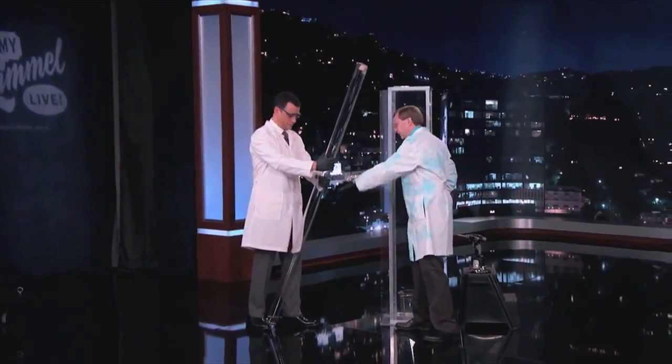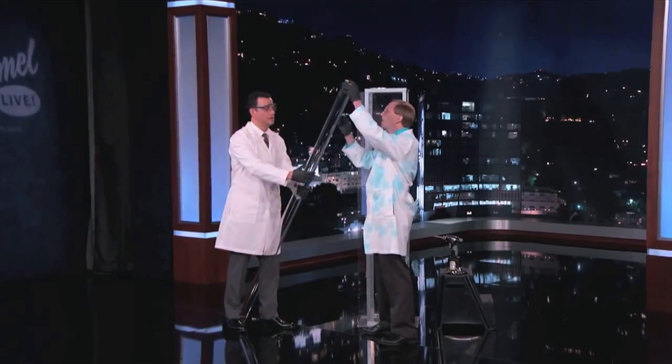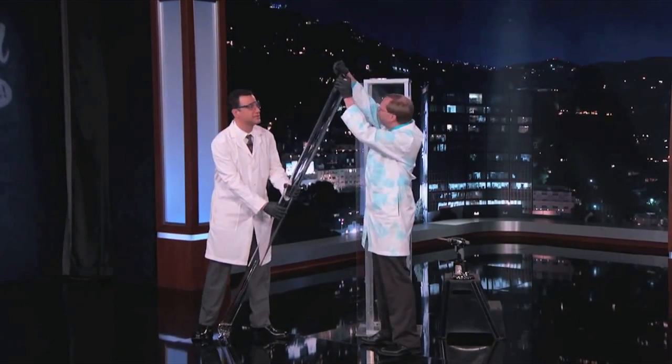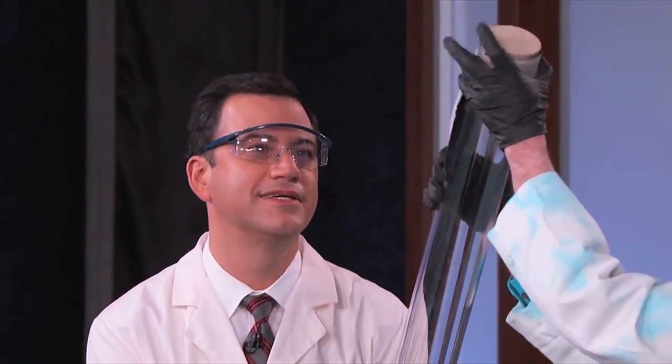So this is filled entirely with nitrous oxide — the same stuff they use in cars and at the dentist. It's liquid at the bottom. Is that the nitrous oxide? That's water actually. This is the stuff from the dentist? Yeah. Don't get any ideas.